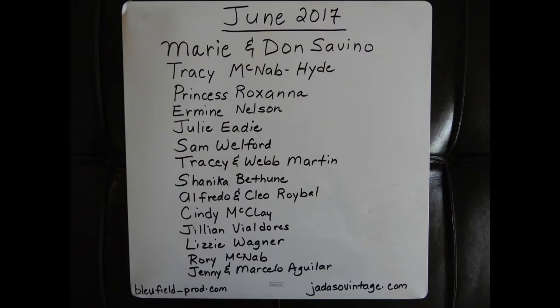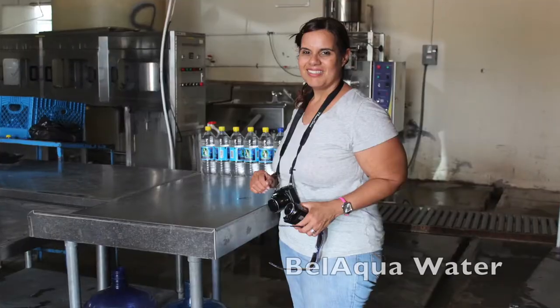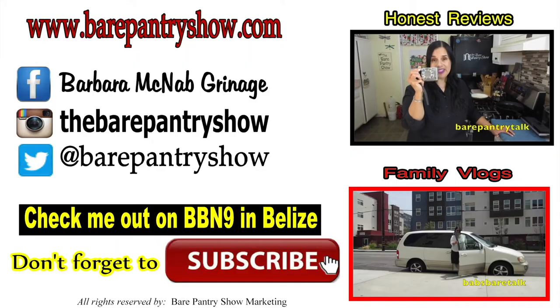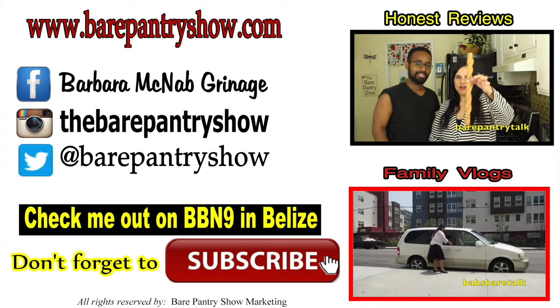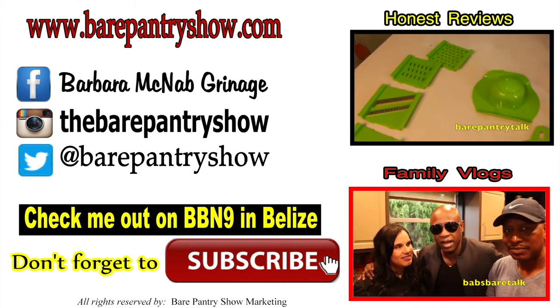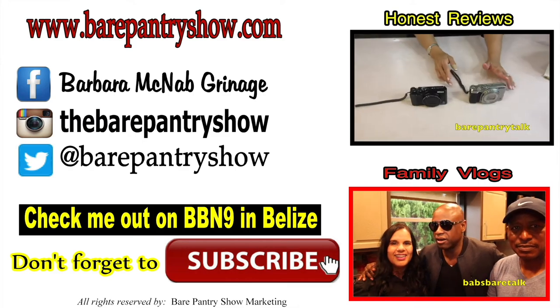Take a look at my sponsors — I want to thank you guys so much for always donating. You guys keep the show going, thank you so much from the bottom of my heart. And if you're in Belize in the Georgeville area, check out Belaco Water for your libation. I'll see you all soon. Don't forget to subscribe and turn on the notifications so you don't miss any of my uploads. You can check me out on BBN9 in Belize, find me on social media, and check out my other two channels.